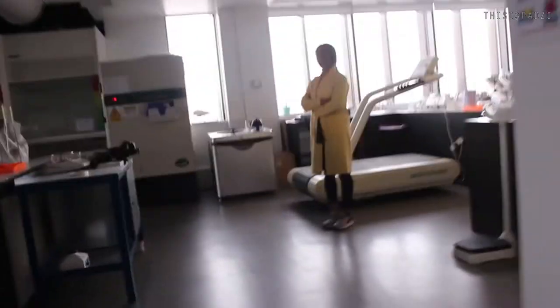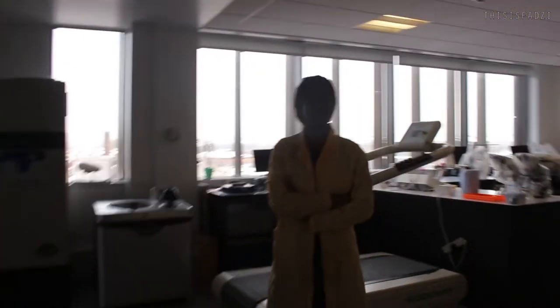Hey Anita. Say hi to the vlog. Wait, there's no light.